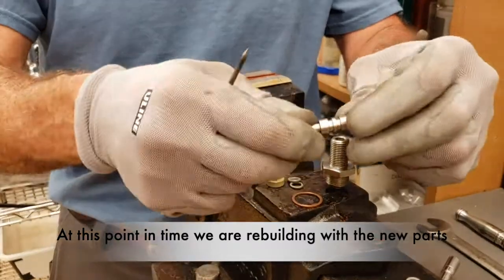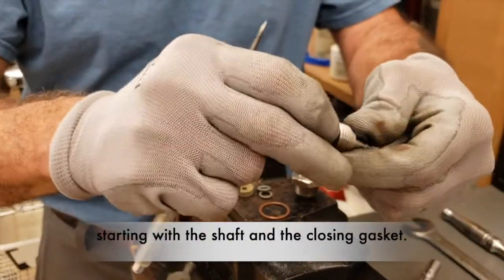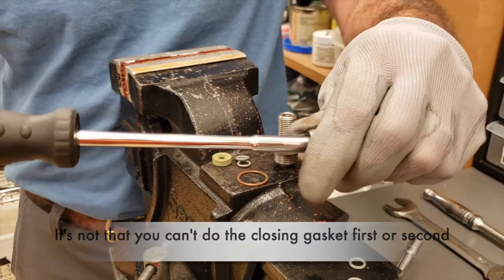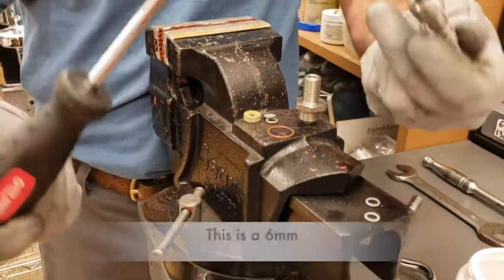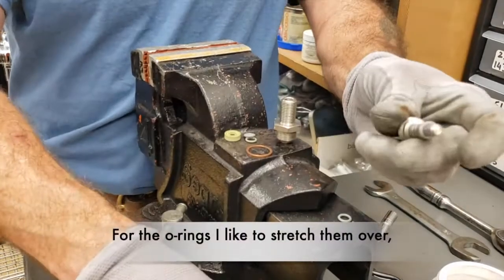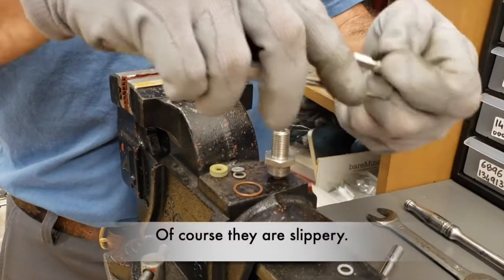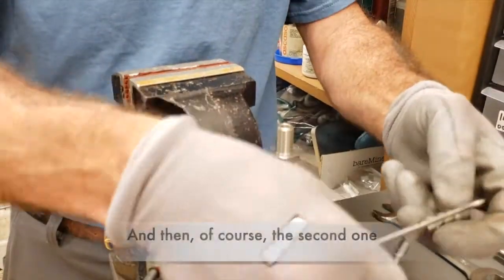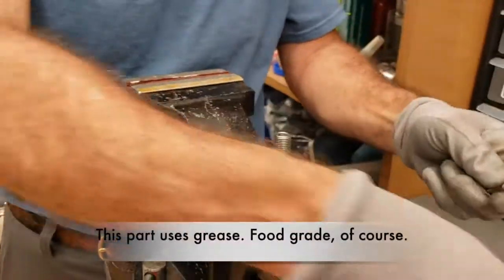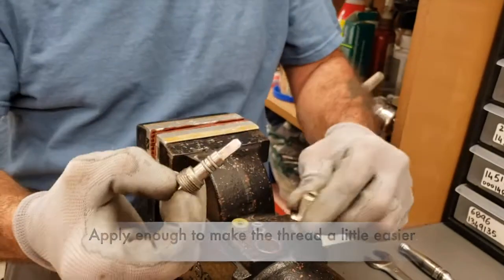At this point in time we are rebuilding with the new parts, starting with the shaft and the closing gasket. You can do the closing gasket first or second and it matters — I just like to do it first. This is a six-millimeter in case you wanted to use the correct tool for the job. For the o-rings I just like to stretch them over and insert the first one in the first groove — of course they are slippery. And then the second one in the second groove. This part uses food-grade grease, enough to make the thread a little easier to go in and out.